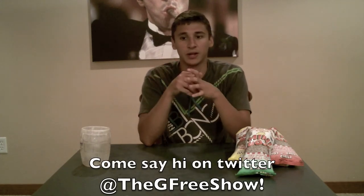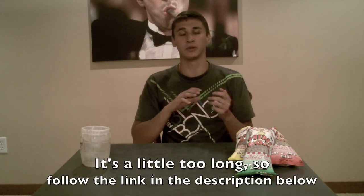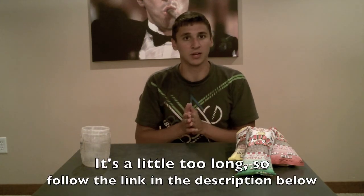I also wanted to go back to the whole xanthan gum idea and just get your responses on it. On Twitter you can follow me at the G-Free Show, and on Facebook I'll put the link below the video. That's really everything for today — thank you to Mini Pops for allowing me to test out their foods on here, and you guys have a good one. See you later.